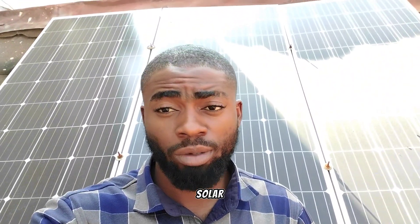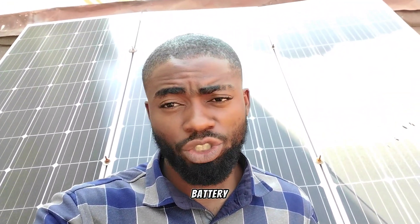Behind me are three units of 190 watt monocrystalline solar panels, Sunfeet brand. We did this installation about six months ago, which was working perfectly okay, until recently I got called from the client that his battery is no longer charging.